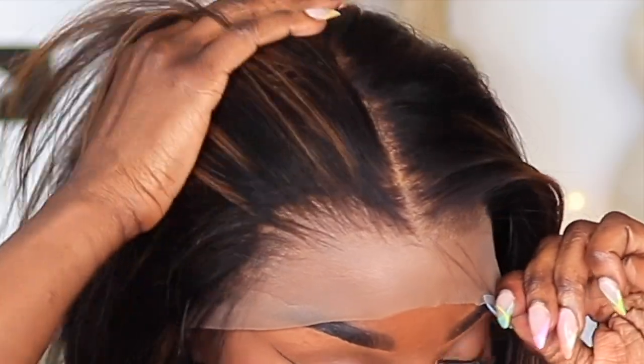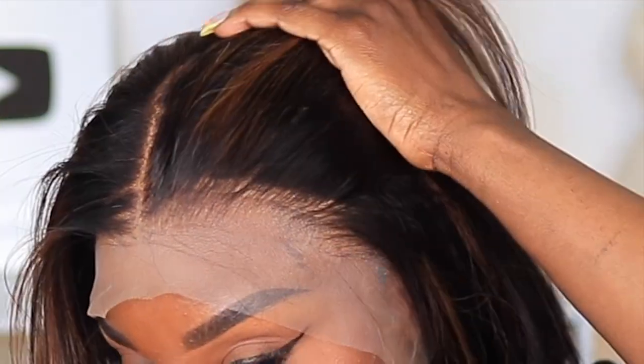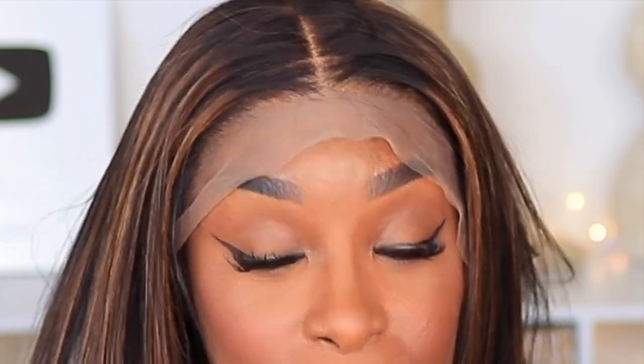Now that I've finished prepping the wig, it's time for the install. This is going to be a really simple install. I'm really loving this hairline — My First Wig has come a long way with plucking their units. That's one of the things that needed improvement for my personal preference, and I love the way this looks. This hair feels super soft. I'll give y'all a full review at the end — let's get this unit installed.